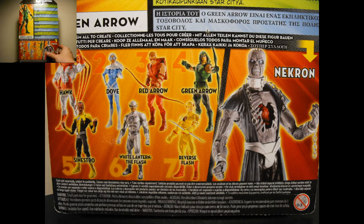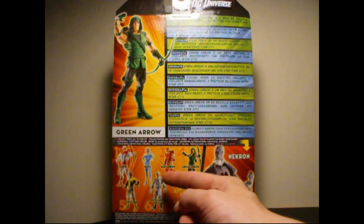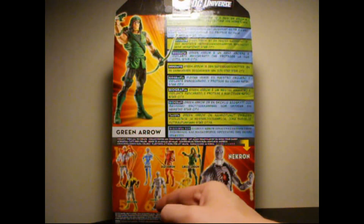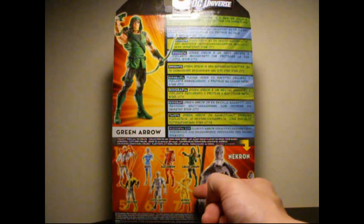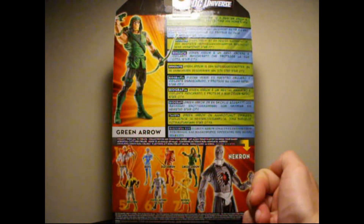On the bottom of the package you have all the figures in the wave: Hawk, Dove, Red Arrow, Green Arrow, Sinestro, White Lantern Flash, and Reverse Flash. Collect and Connect to build Necron. Really awesome.